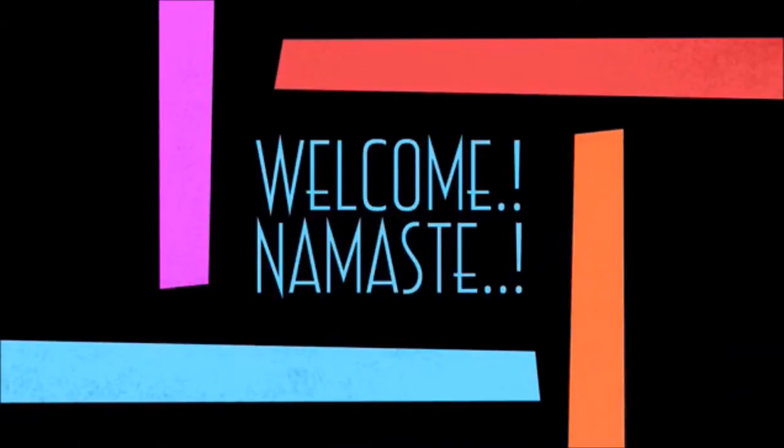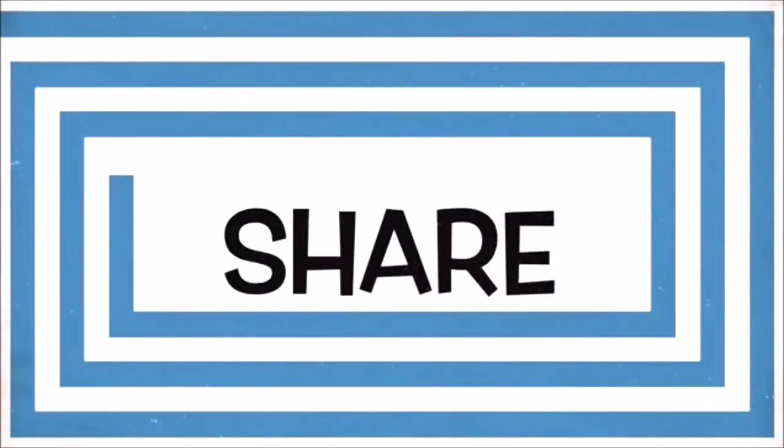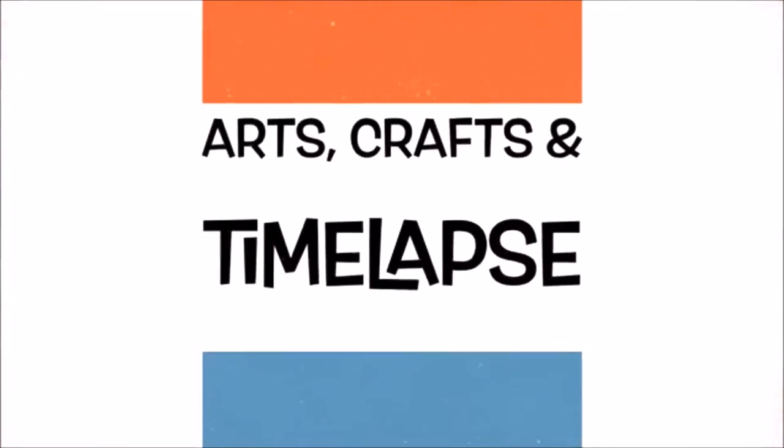Hello Crafties, this is Ramani and welcome to my channel. If this is your first time or you haven't subscribed yet, make sure you subscribe. Today I'm gonna show you three different ways that we can make paper roses with a single piece of paper.